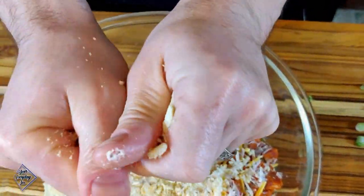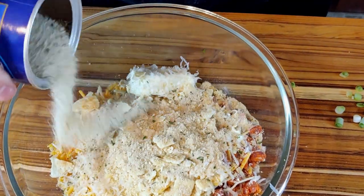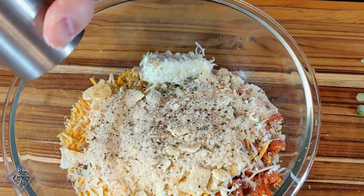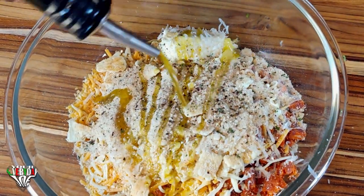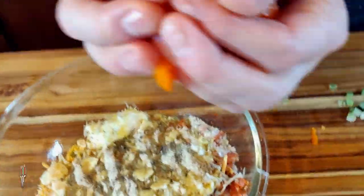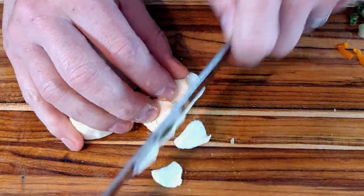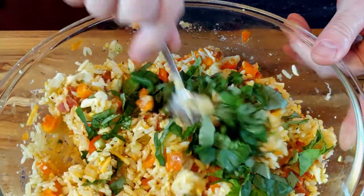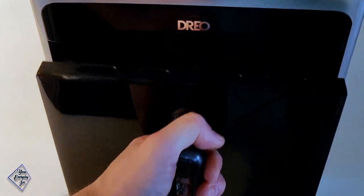Also add 12 club crackers or butter crackers crushed up, about a quarter cup of seasoned bread crumbs, some salt and black pepper, just a drizzle of olive oil, half a bell pepper diced, some fresh mozzarella also diced for easy mixing, and finally some fresh basil from my home garden. Give everything a good mixing.